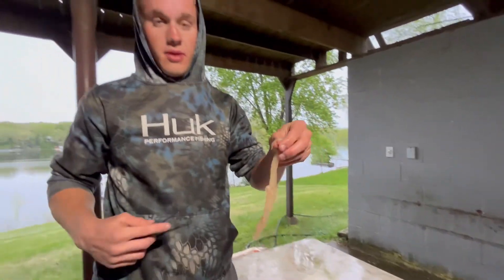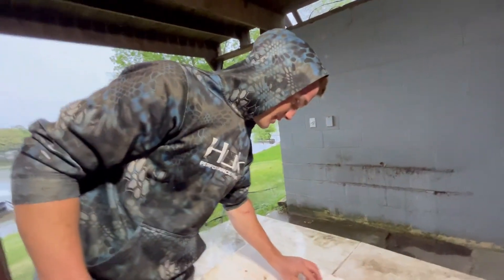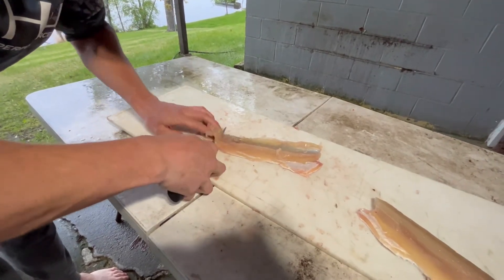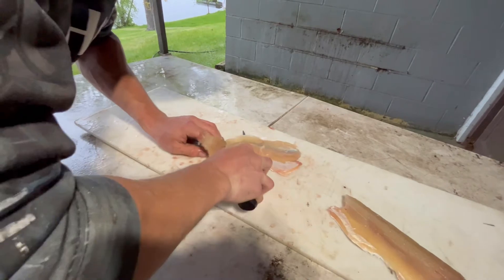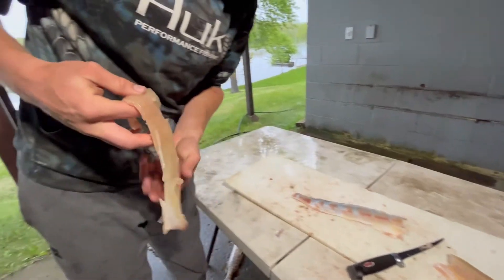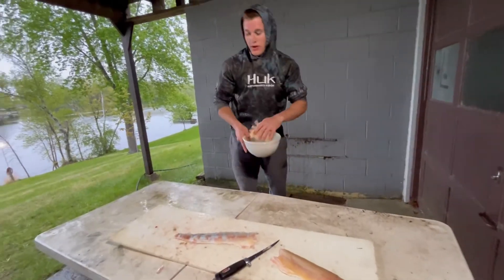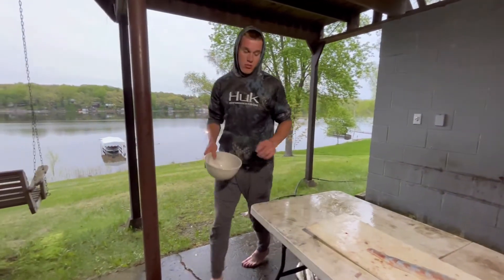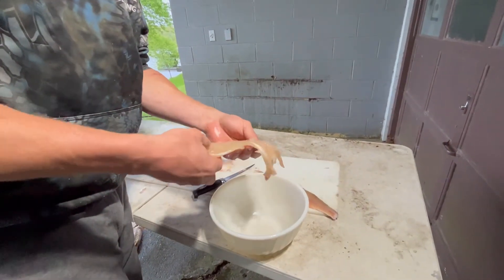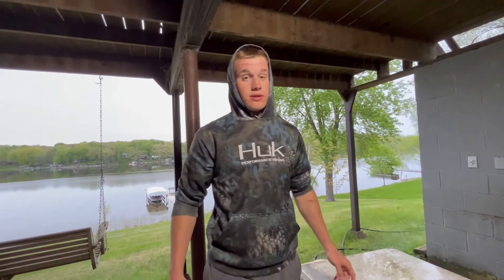There you go — there's your Y-bones. A lot of people take these and pickle them. You can do whatever with them; I don't eat them, so I just get rid of them. Then you just take your fillet and lay it out. As you can see, that's one intact fillet — completely boneless. No bones in there. Throw it in your bowl, put some water on it, put some salt on it to get the blood out. Northern pike is probably one of my top favorite fish to eat. A lot of people don't keep them because of the Y-bones, but like I said, this method makes it super easy to take them out.